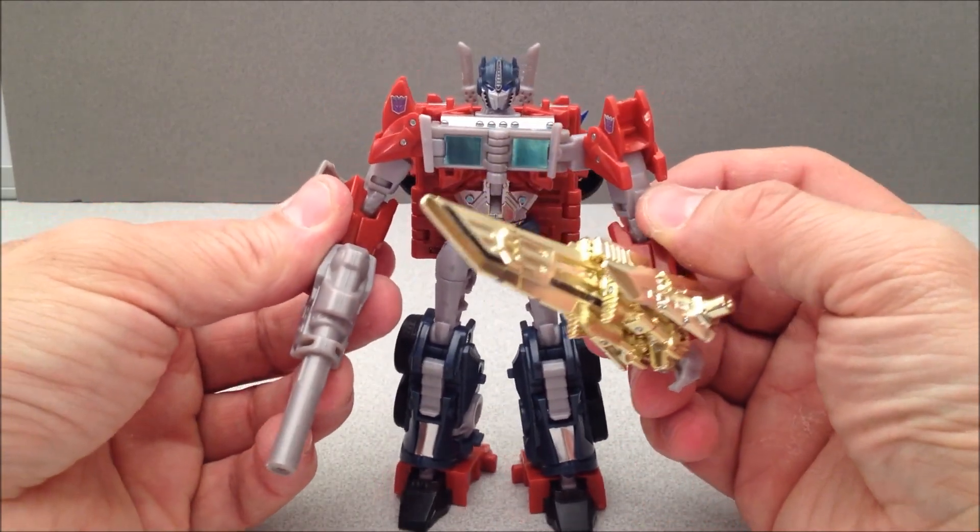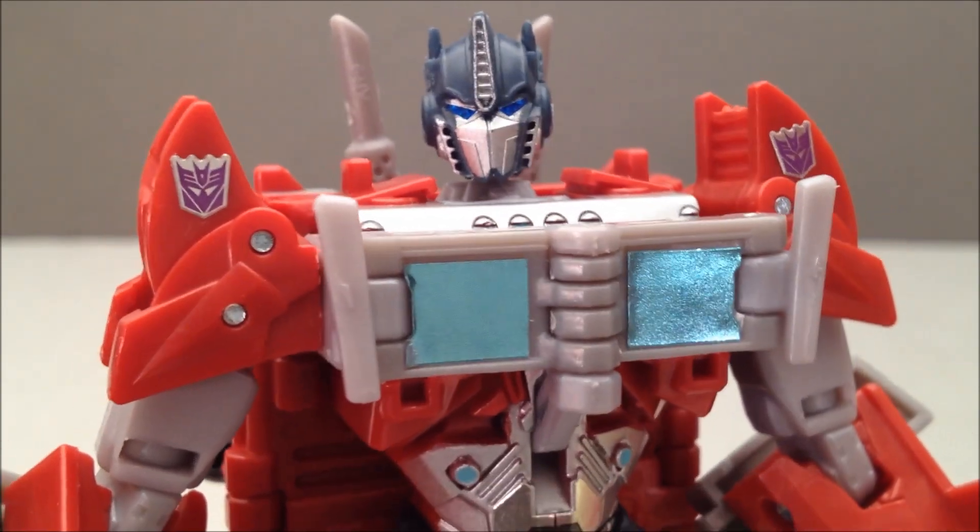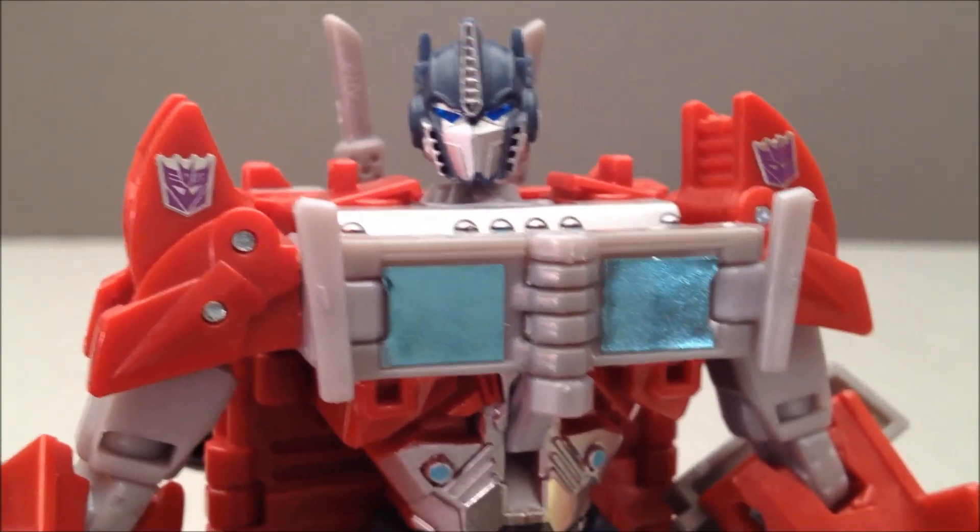I'm liking the way this thing looks — it's going to look good on a shelf. A little close-up of that face and that light piping. You can kind of see it is glowing quite nicely.